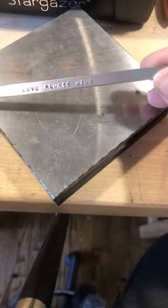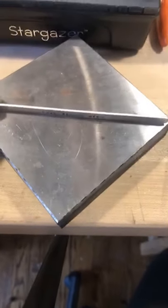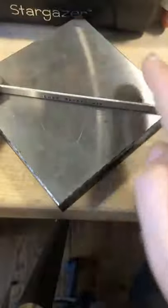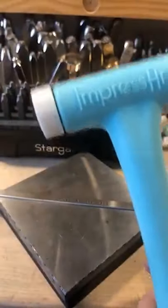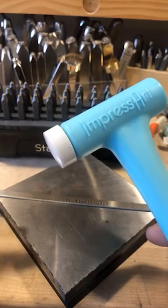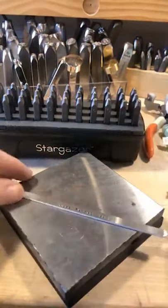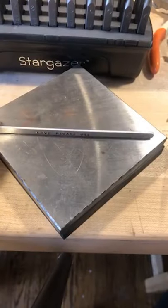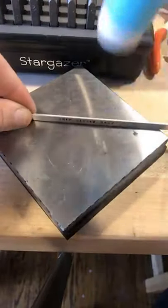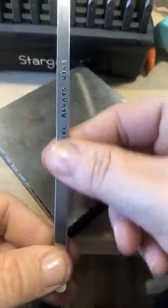You're going to use your multifunction hammer with the nylon head. We use a nylon head because it's not going to mar the metal or leave an impression — you never want to use your brass head when you're knocking down a bevel. Place it down, take your nylon head, give it a couple of taps, then turn it around and do the same thing. You'll see it's nice and straight. That's how you do it. If you leave your plastic on the back, it leaves very minimal marring.